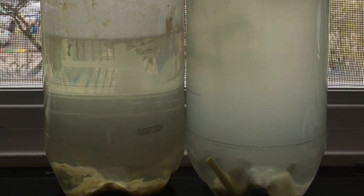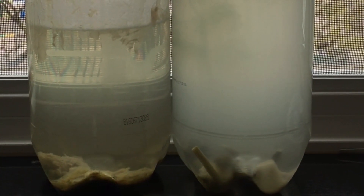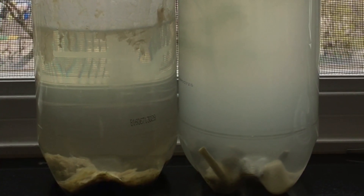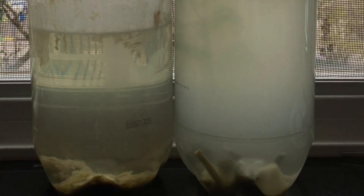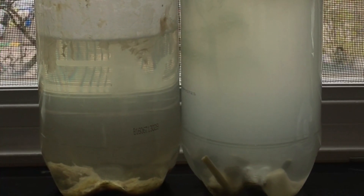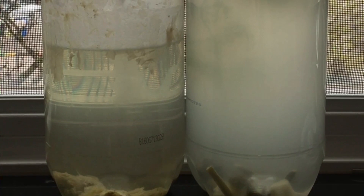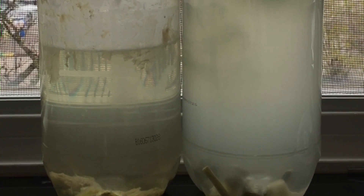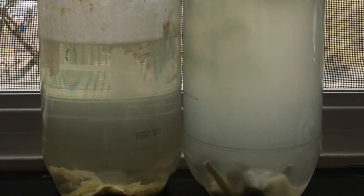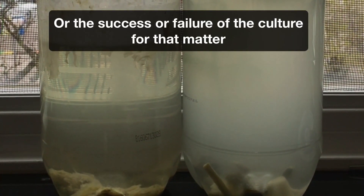That's a mature culture and ready to use. Compare two cultures: the one on the left was mature in less than three weeks, the other bottle didn't mature until four weeks. My first culture took even longer — about six weeks. As you can see, the mechanics of culturing infusoria are simple and straightforward, but the timeline of progress for any given culture can vary quite a bit.